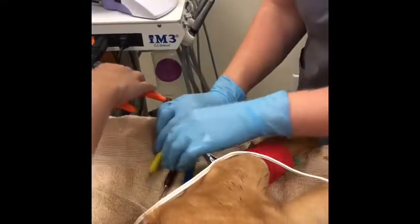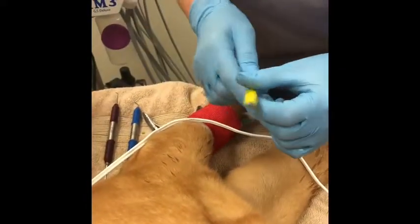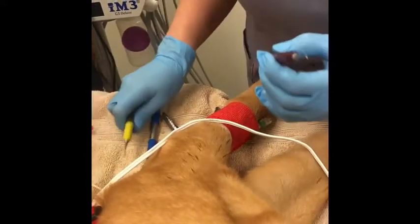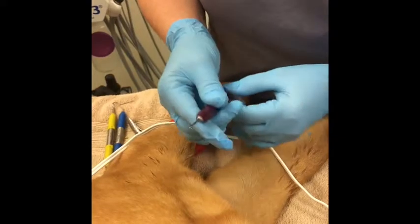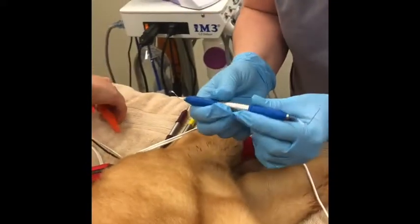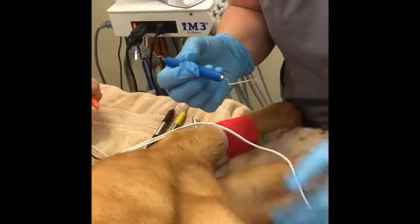We went ahead and got out our hand instruments as well. We have our curette, which is for underneath the gum so it doesn't actually hurt the gum. We have a hand scaler that's going to help us with all our difficult tartar. And then we have our probe and our explorer. The probe is going to be able to see if we have any pocketing or anything of the gingiva itself.